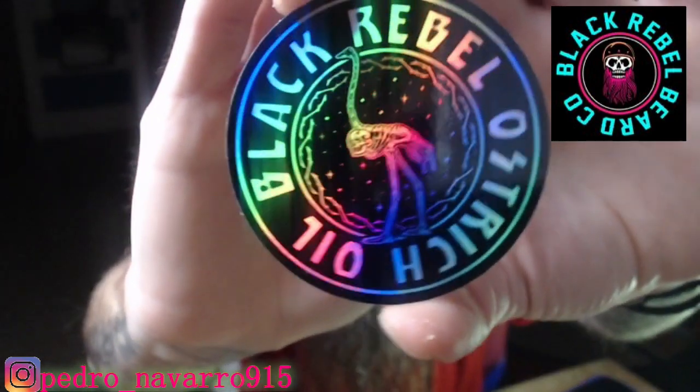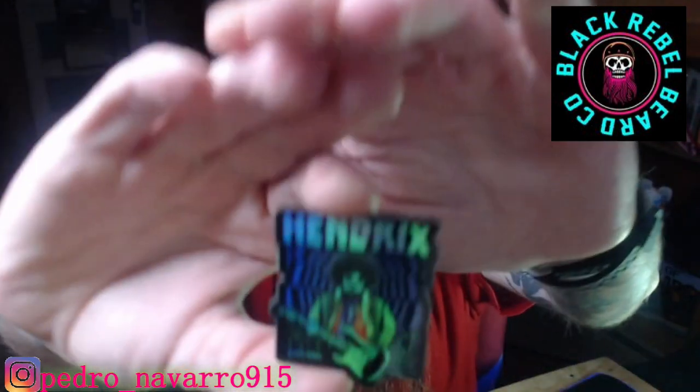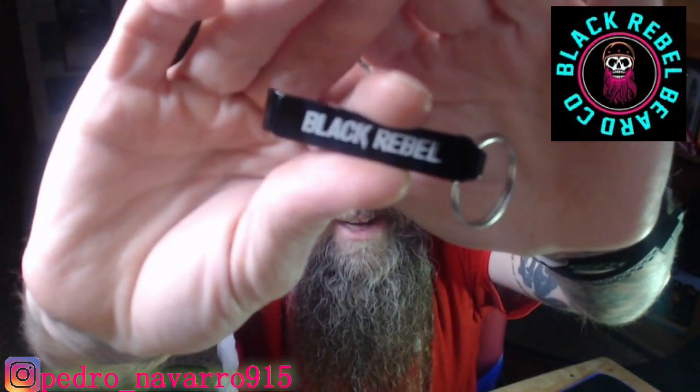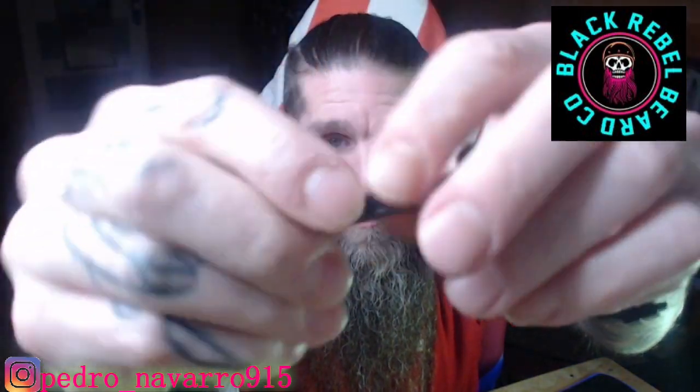I'll show you what you get when you purchase anything from Pedro. Of course you get the Black Rebel stickers. It's called Sasquatch — he's got a nice sticker for that, pretty awesome. And his new Black Rebel ostrich mix sticker. The one I can't wait to get as well is the Jimi Hendrix — maybe him and Johnny Cash will be a little number. And of course something I have not had from Pedro in the past: an auto-opener, pretty cool. And the oil — Pedro never disappoints.